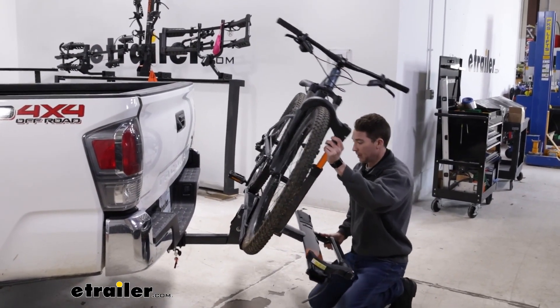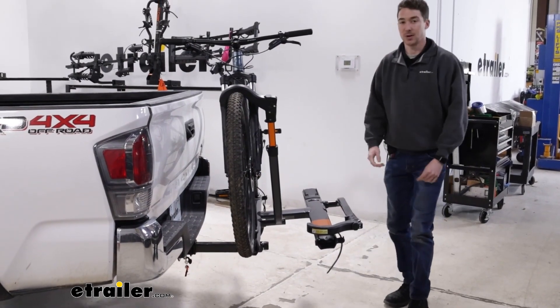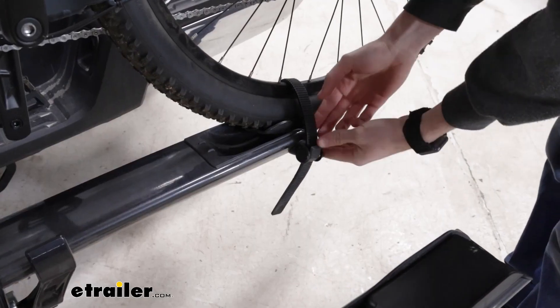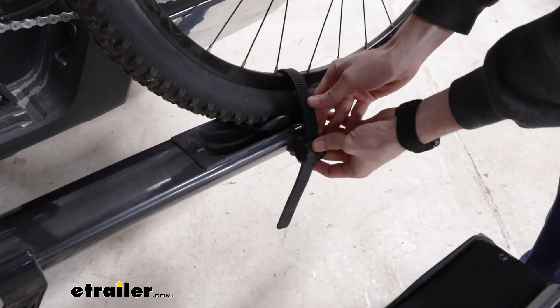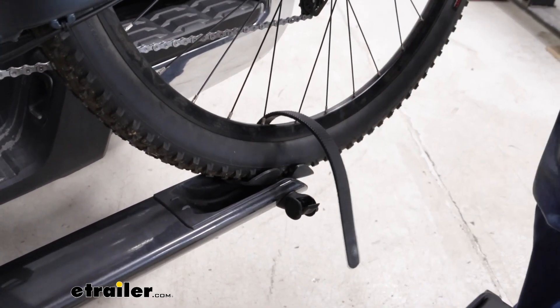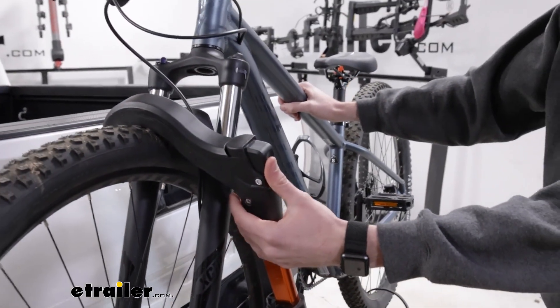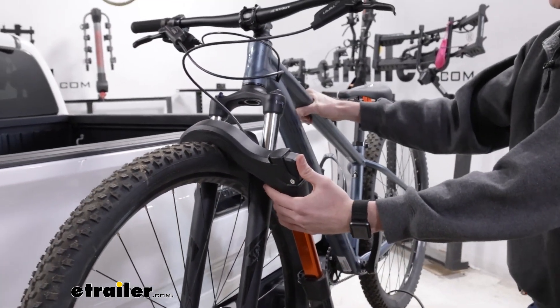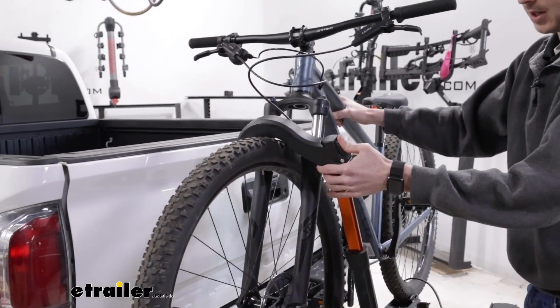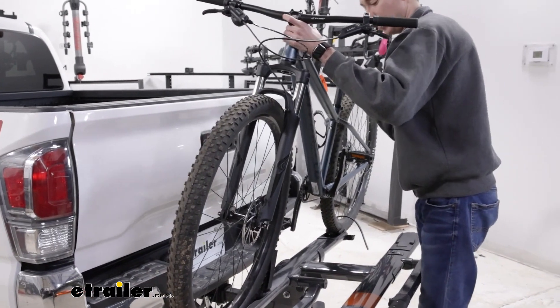We can tilt it back up just lifting from the bottom — you'll hear it click in place — and now we can work on getting the bike removed. Starting with this button down here to release our back strap, just press that in and pull the strap through. Then we come up to that front wheel hook here. It's a really large button on the top. Hold on to the frame of your bike, press that button, pull it up and out of the way, and we can get our bike removed.